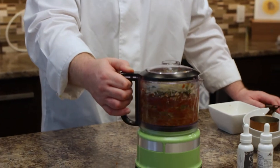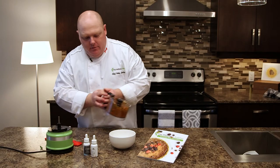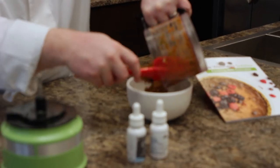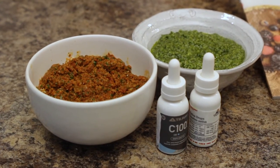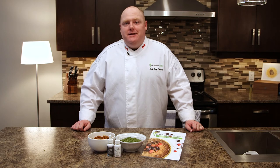Now we're just gonna finish it off, take it out, put it in your bowl. So there we go — two super simple pestos that you can make: a nice easy basic basil pesto and the sun-dried tomato pesto. You can put them on absolutely anything, from bread to chicken to fish to pork to pasta, of course. The possibilities are endless.